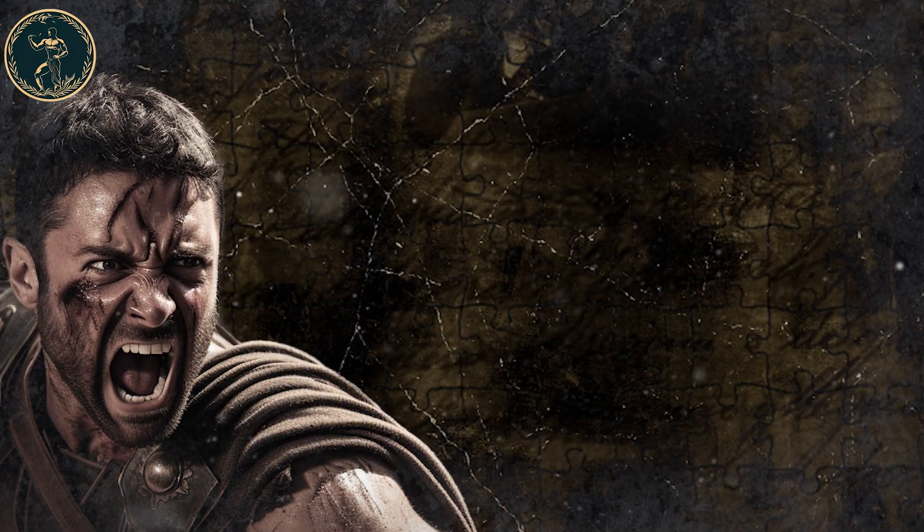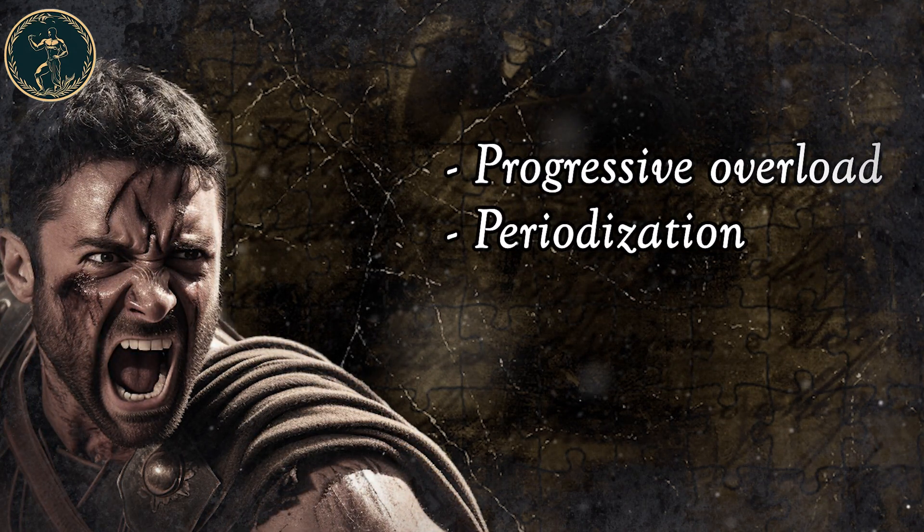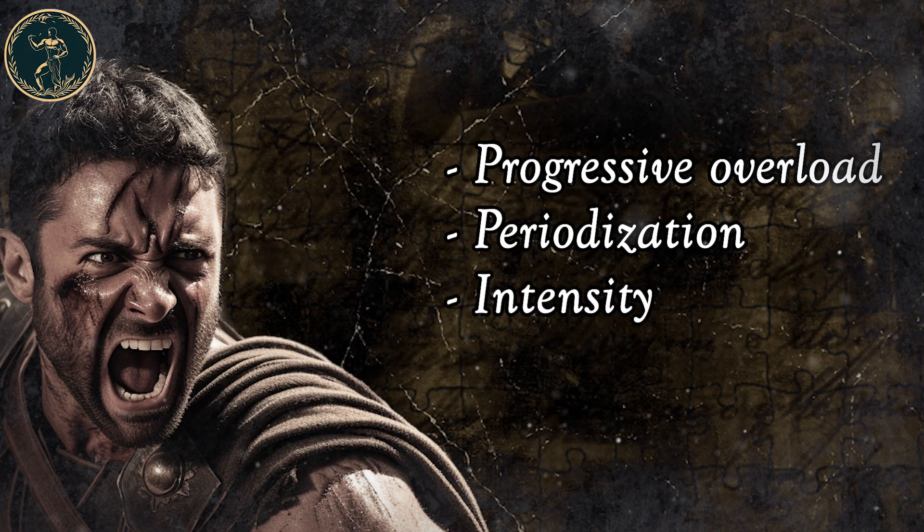There were four principles that Roman gladiators always followed: progressive overload, periodization, intensity, and rest.